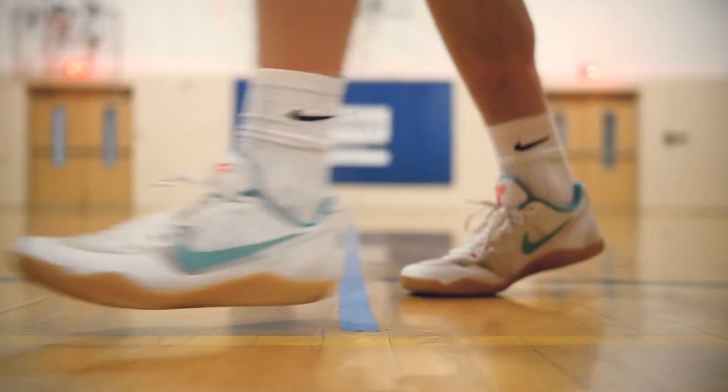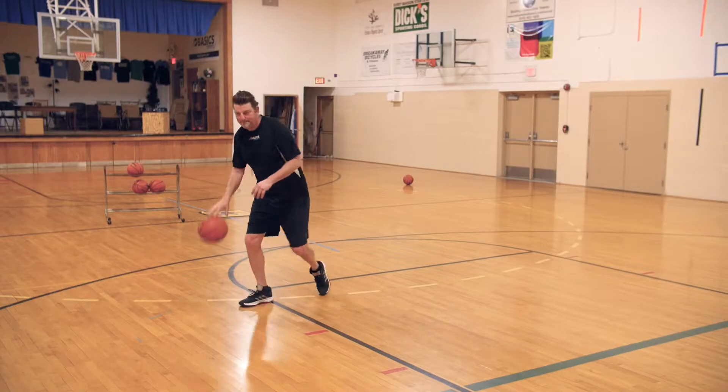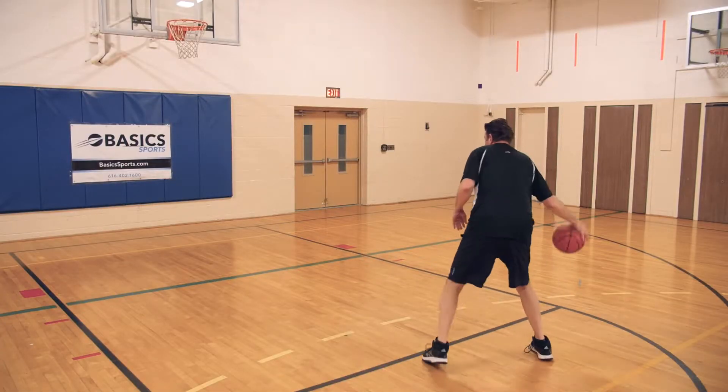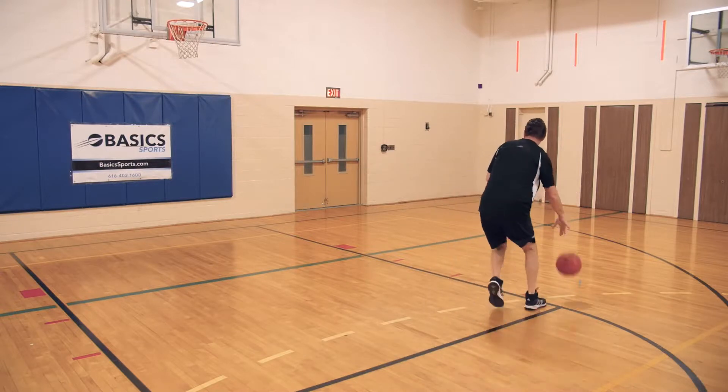At its core, basketball is a game of deception. The court is very small. Players are large and athletic. In order to do basically anything, there have to be fakes involved.